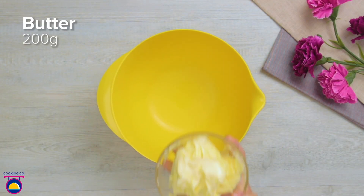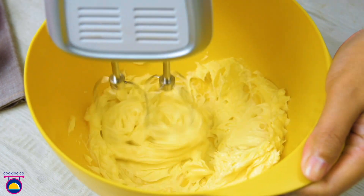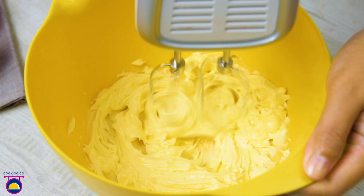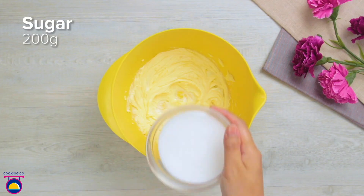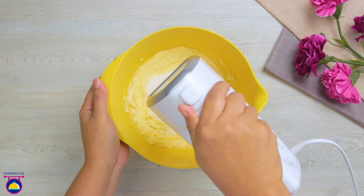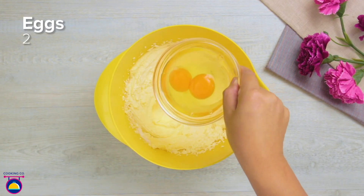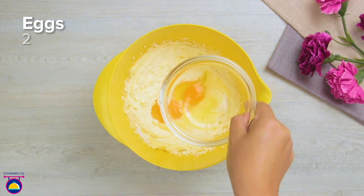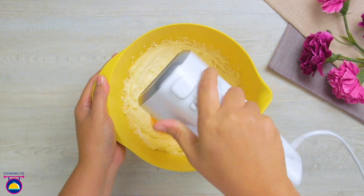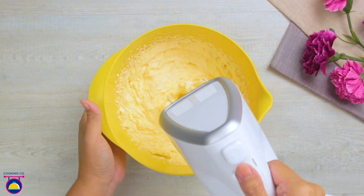First we get a mixing bowl and add 200 grams of softened or room temperature butter. Give that a whisk and now we're going to add some sugar — the same amount, 200 grams. You can use an electric whisk if you want to make things a bit quicker. Then we add two eggs; we can add them at the same time, we don't need to add them one at a time. This whisking process will take a little bit longer so we want to make it nice and smooth.